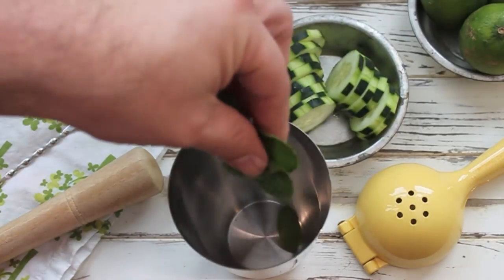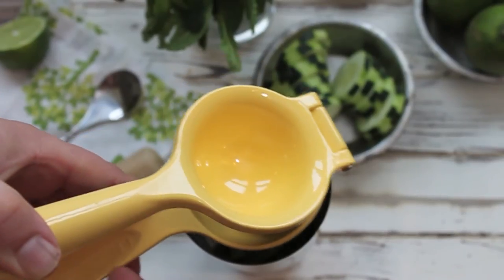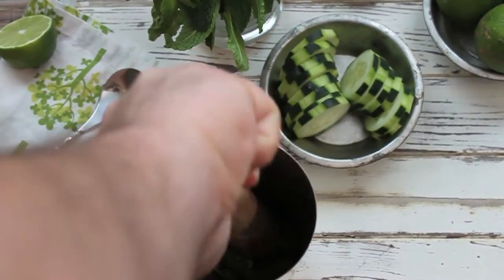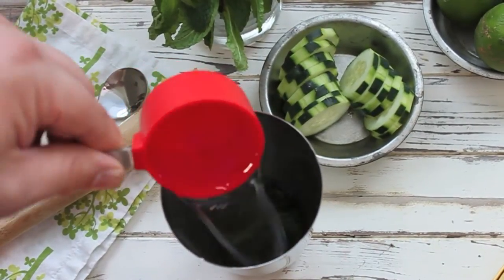To make this drink, begin by adding your mint leaves to your mixer. Now we're going to add some lime juice to the mint leaves, and this is what we're going to use to muddle it. Just muddle the mint and that lime juice. Then add our green tea, add our cucumber simple syrup, and go ahead and add the rum.